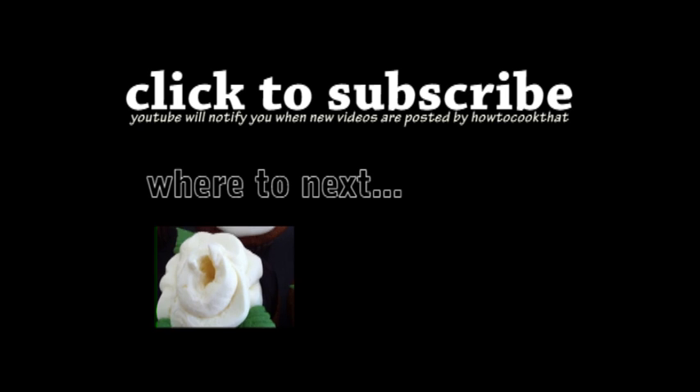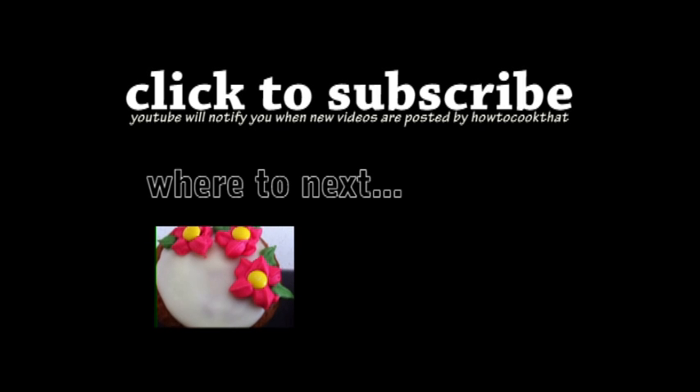Thank you to everyone who's subscribed and clicked like and left comments — really appreciate your feedback and support.